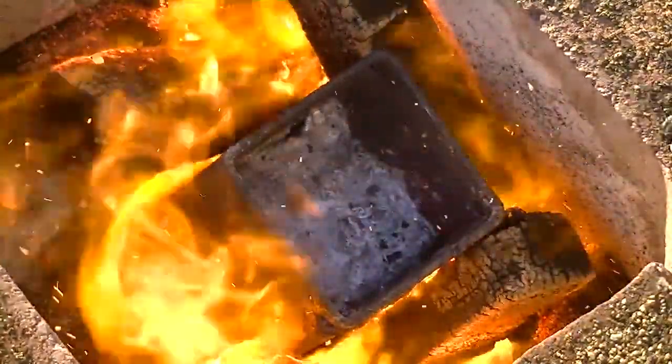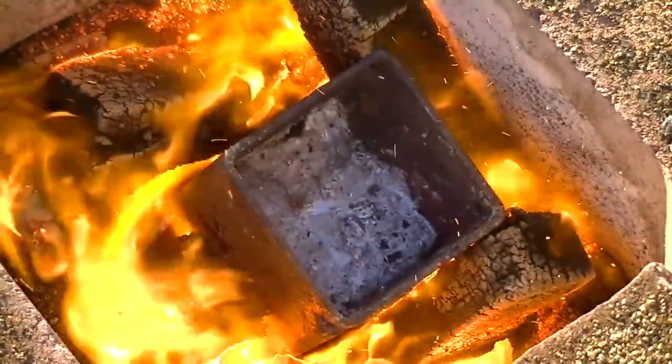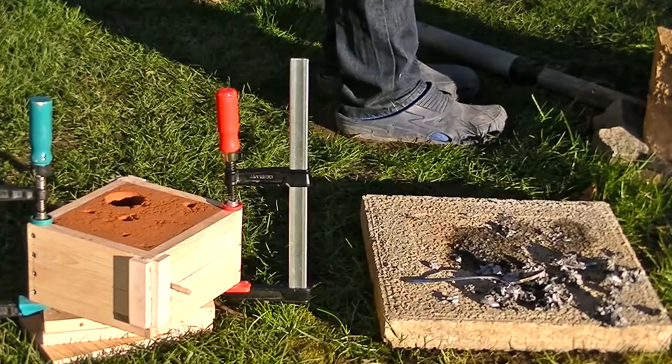Aluminium was molten in a coal fire and then poured into the mold. Clamps guarantee that the mold won't open and let the aluminium spill out.